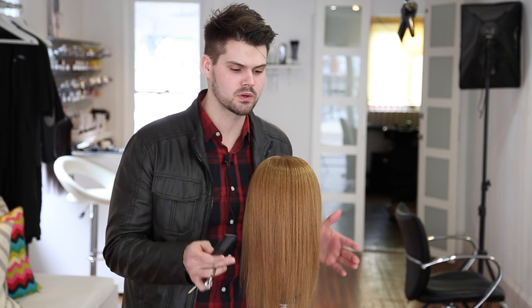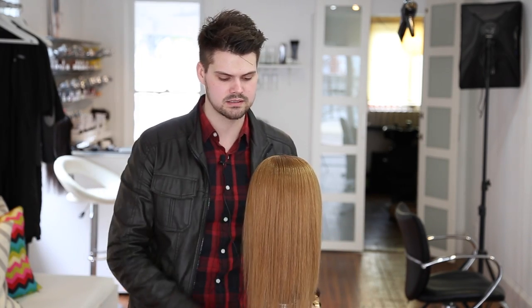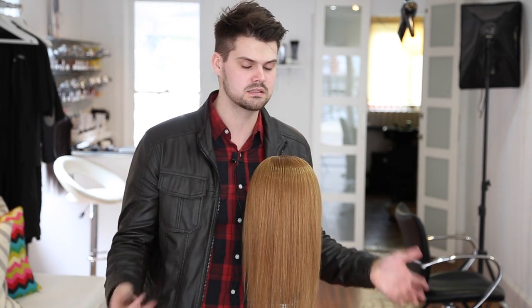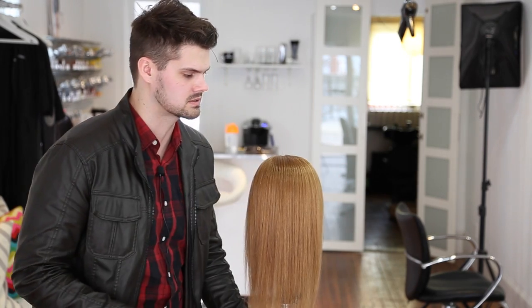Hey guys, this is Matt Beck from freesaloneducation.com and I'm here with tip number 13 — one more to go. This one is going to focus on cutting a straight fringe, or bang, however you want to say it. We're going to do that dry. I learned this a while ago and I'm going to give DJ Muldoon credit for this one. I'll show you a couple of key things that are going to make you successful with this.